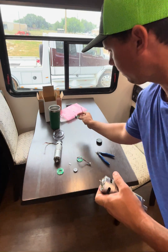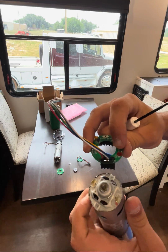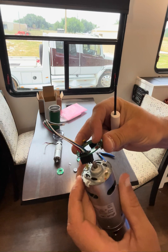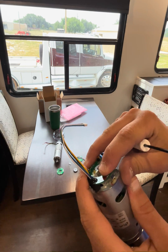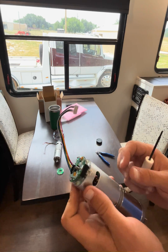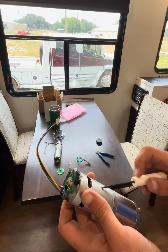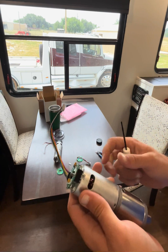Identify our red dot. If you mix this up and put the red dot on the other side, what's going to happen is the motor is going to run the wrong direction. So if you're using this on a slide out and you tell it to go out, one side is going to go out and the other side is going to come in.